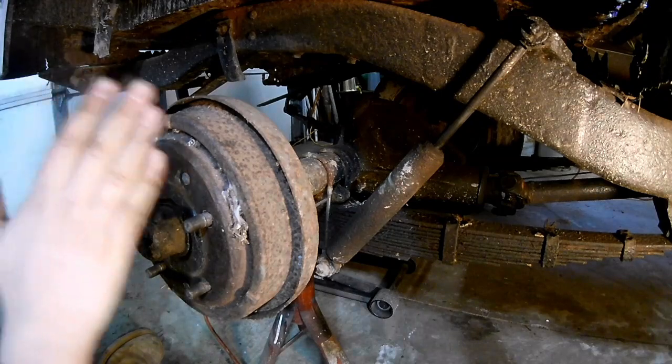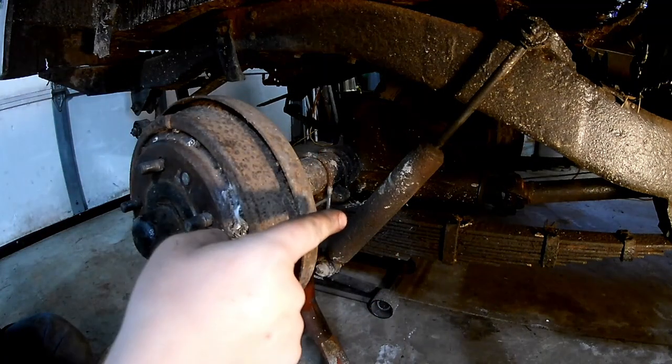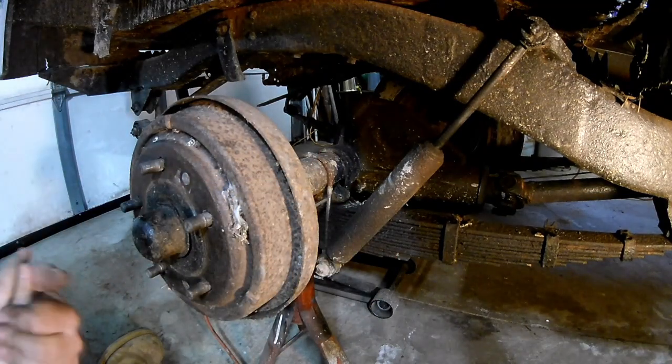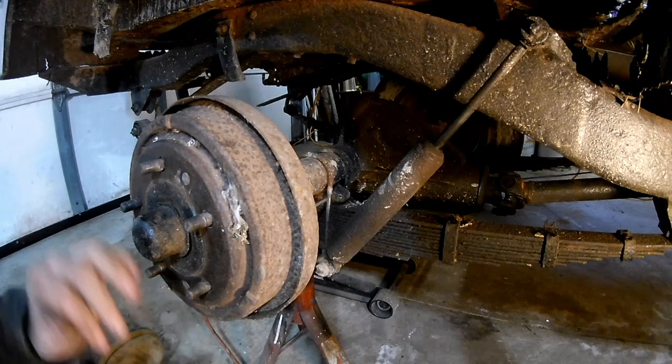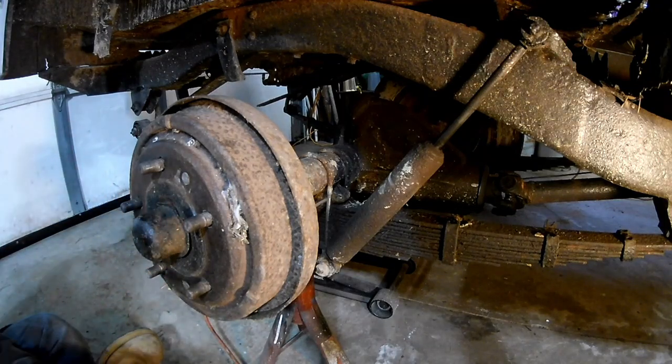This is where your research comes in handy, because I know these either had a 5.38 or 4.27 ratio. Right now that's at almost five and a half, which rounds to 5.38 — so that is the axle ratio in this Willys Jeep. Thanks for watching.